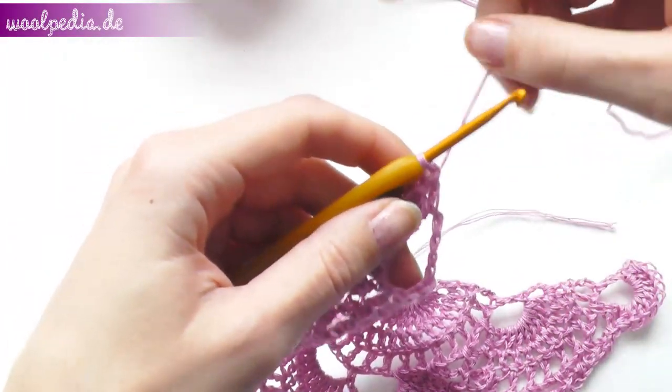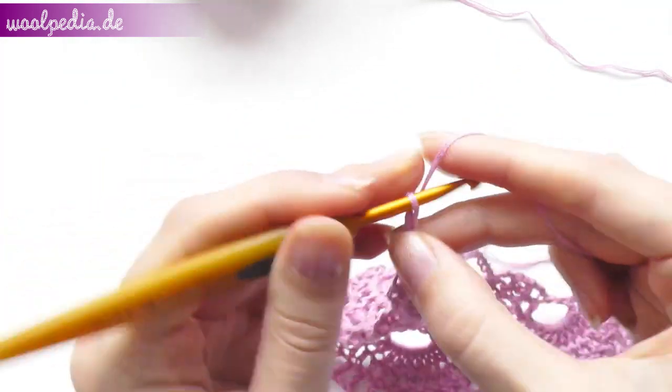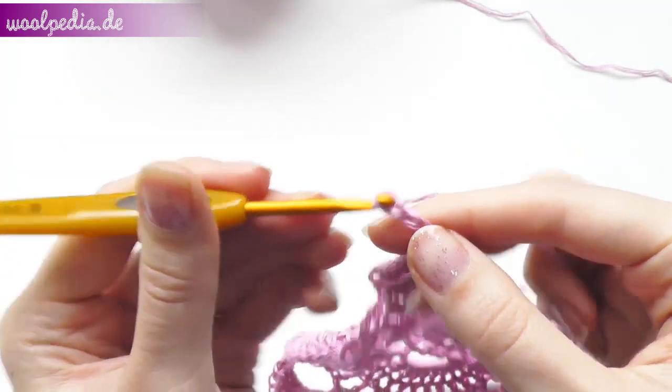Welcome to part three and we continue. Start again by chaining three stitches, turn your work and crochet nine double crochets.